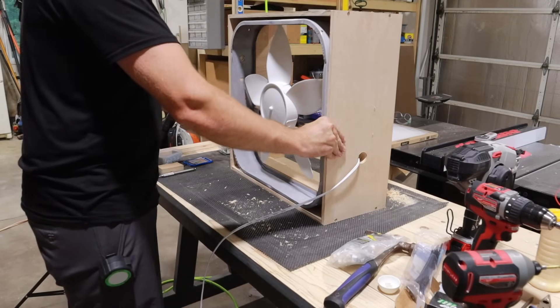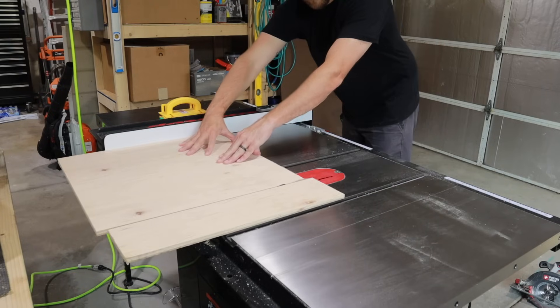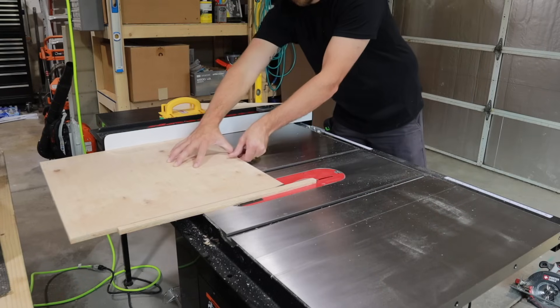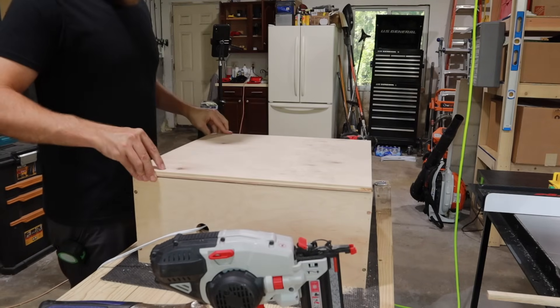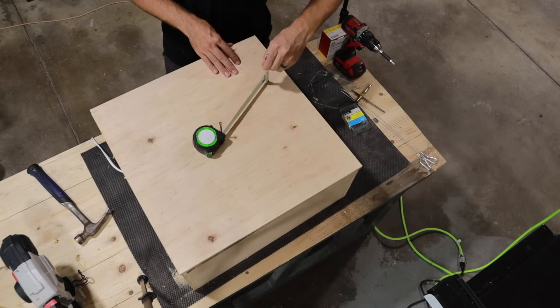Now that I have the basic construction of the box assembled, I need to create a face frame that's going to hold the fan into the box. And if you've ever tried this trick to create a radius, I highly recommend it — it's quick and simple.